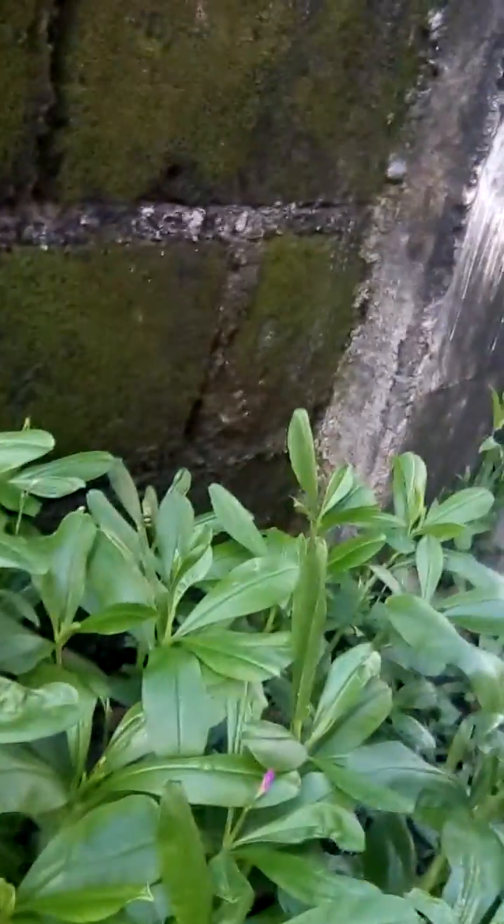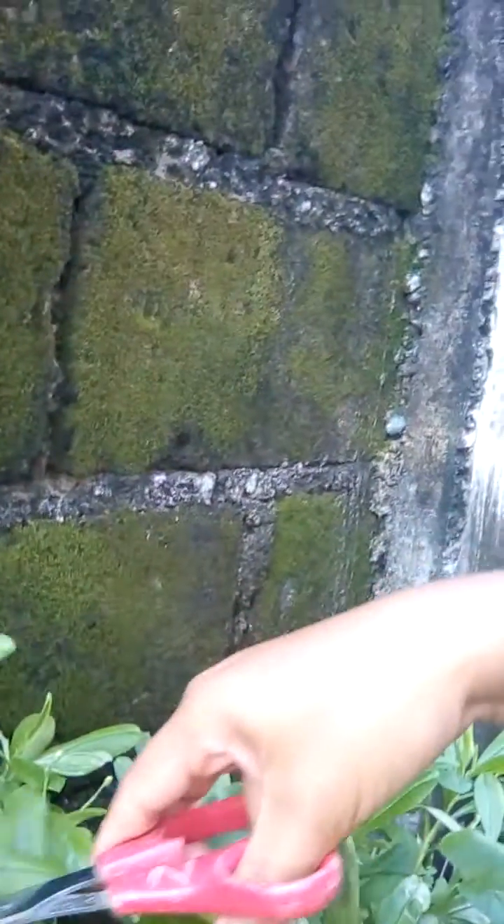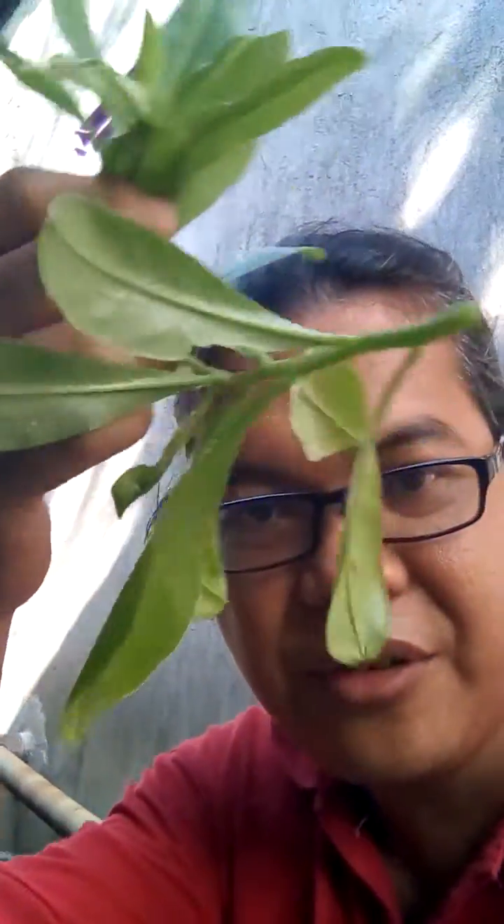We're just going to get around five inches from the top. Let's cut them now. They're very fresh — very nice, very green. It's called the Malabar nightshade. It's very soft and easy to eat.